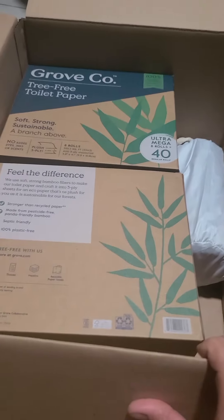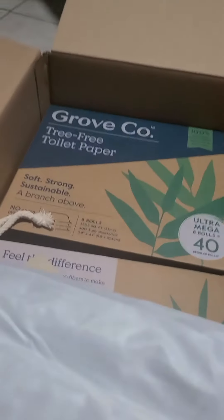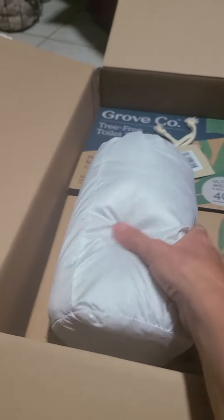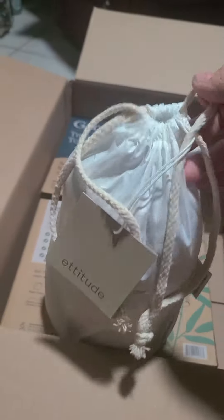I've got two boxes of toilet paper in here. And I actually got two more things — I ordered a set of towels: a bath towel, a hand towel, and a wash rag. These are waffle towels, I believe.